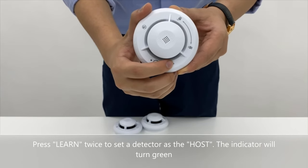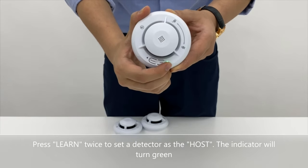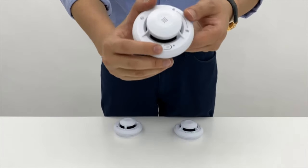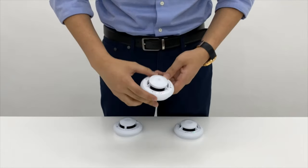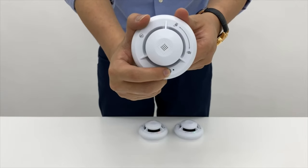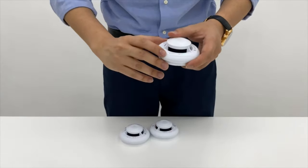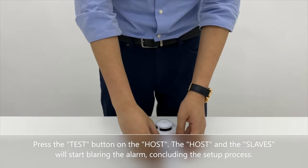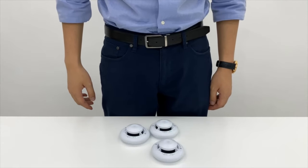Press learn twice to set a detector as the host. The indicator will turn green. Press learn once to set other detectors as slaves. The indicator will turn red. Press the test button on the host. The host and the slaves will start blaring the alarm, concluding the setup process.